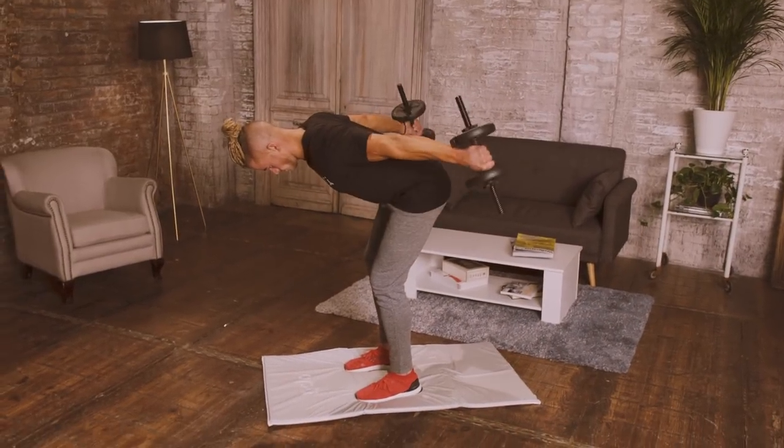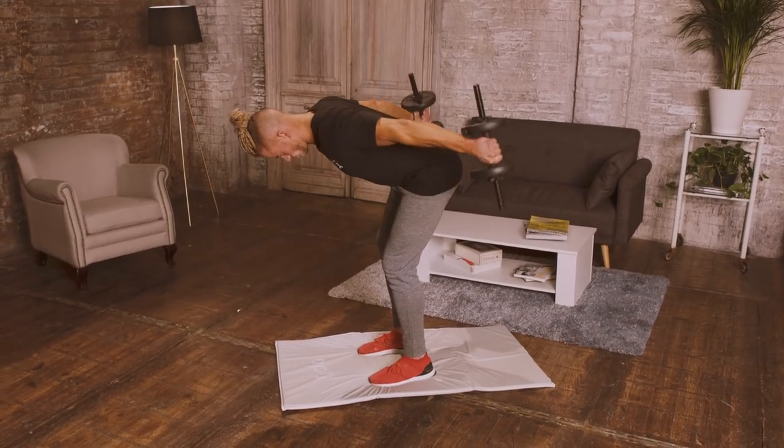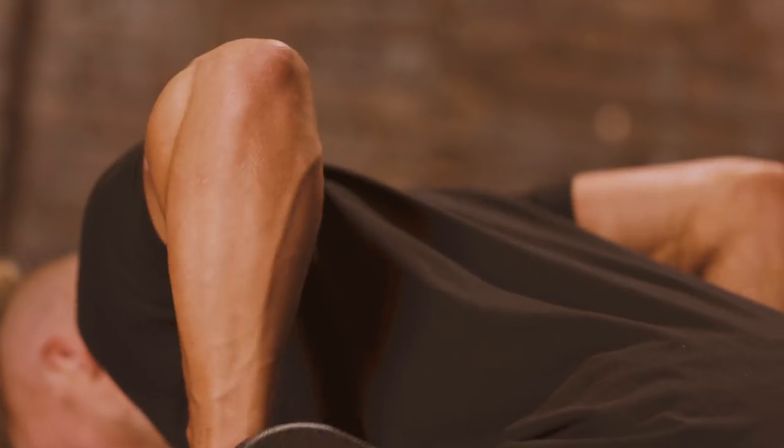Exercise 2, tricep kickbacks. You kick the dumbbells back while keeping your elbows in a fixed position.